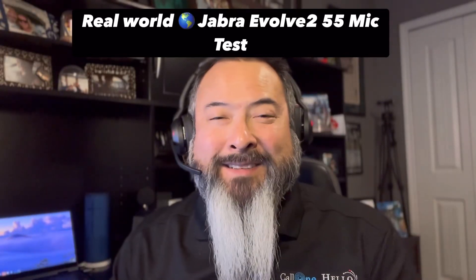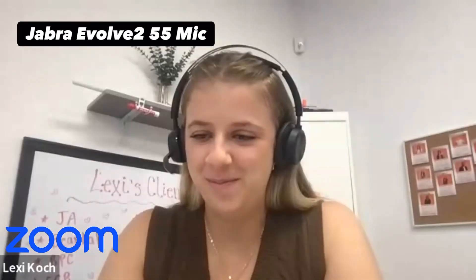What I love to do is real world testing. I was in our Monday morning marketing meeting and I said, let me test this Jabra Evolve2 55 in a real world scenario — right here in the actual meeting. I'll run through some sounds and you guys let me know if you can hear it or not. This is the result.